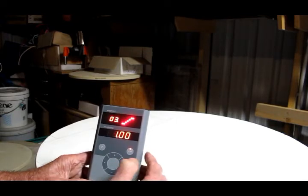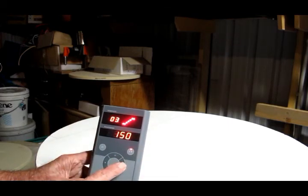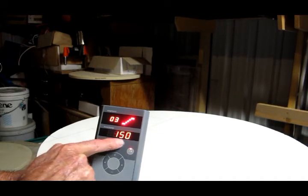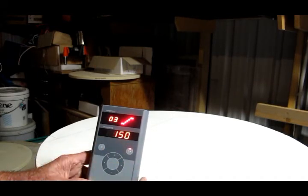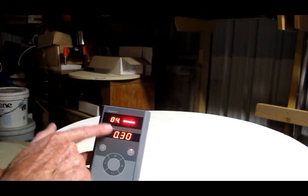Pressing the right arrow to step three, the time setting is set for one hour. Pressing the right arrow again, the temperature is set at 150°C. So we want the kiln to go from 90 degrees to 150 degrees Celsius over the period of one hour.